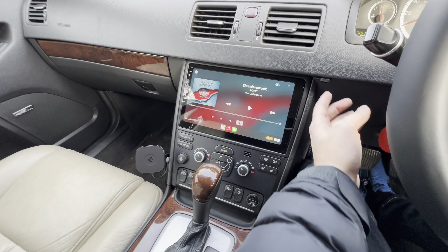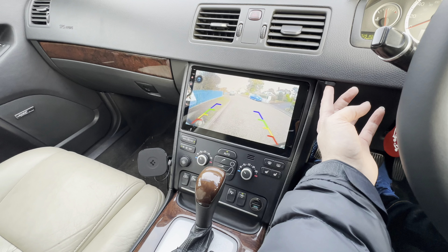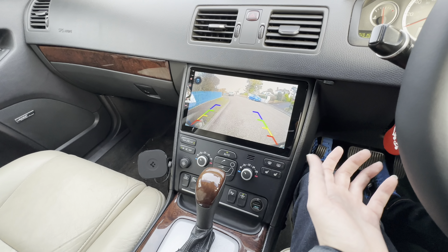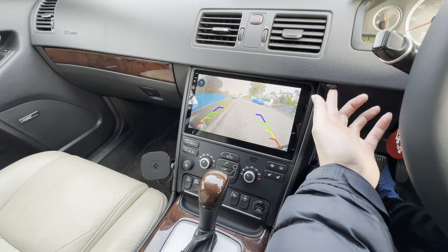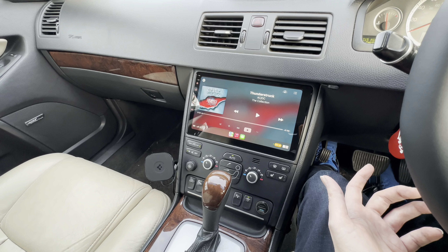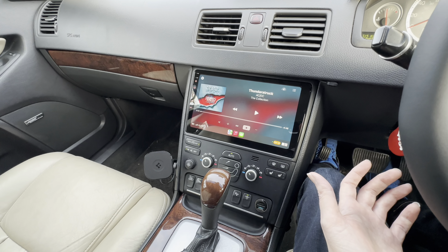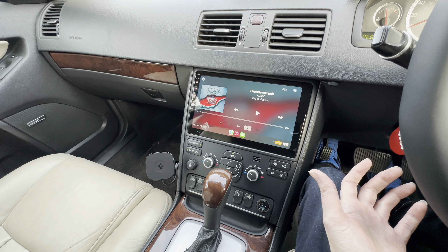The first thing is I have a button here, and that button will take me into my front camera view and it will stay in that view until I press the button again to take it out of that mode. That's nice because it means I've got complete control of my front camera.